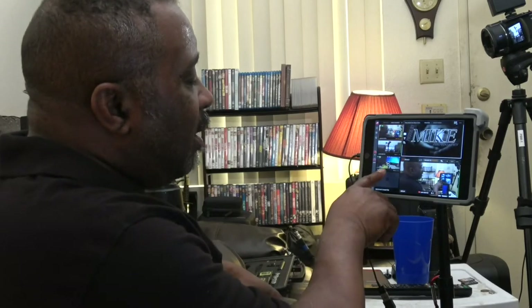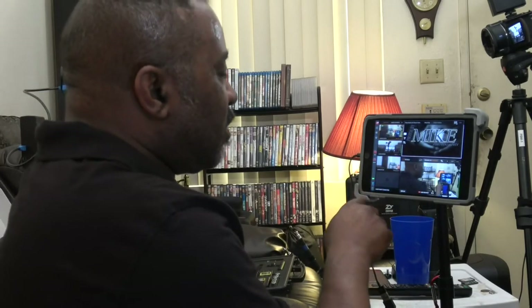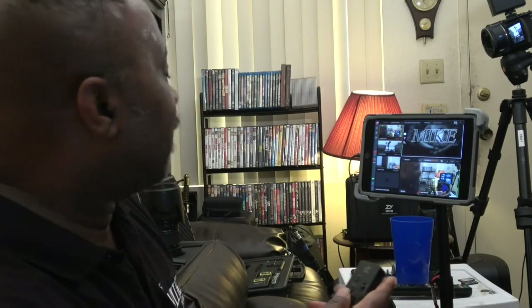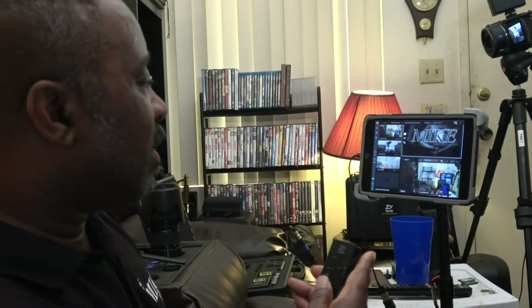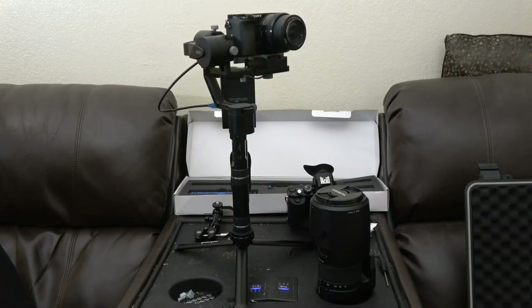If you notice, you can see the actual switch I'm using and you can see three files now. I also have a remote controller that I can control this with, and the remote costs about $34 — not that expensive. I set the mode, and now I can move the camera around.